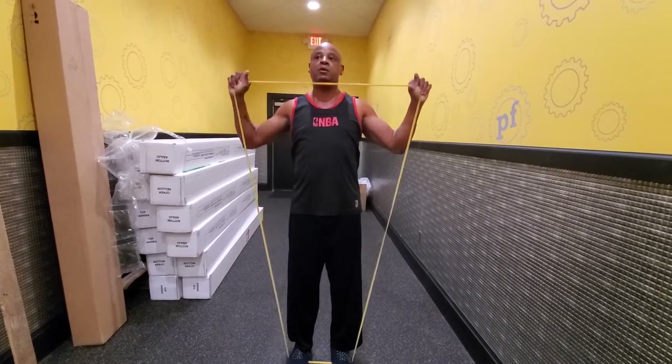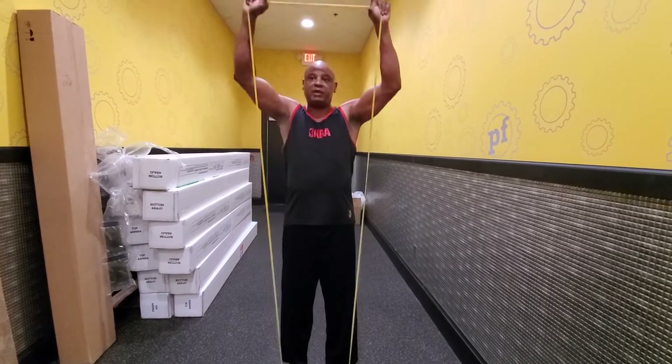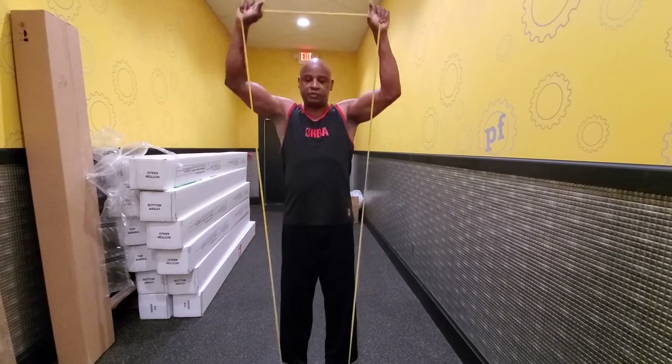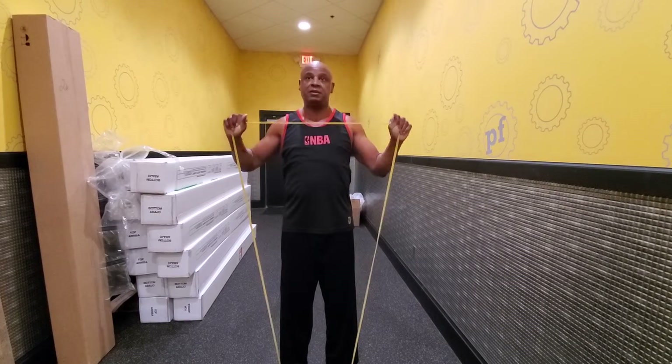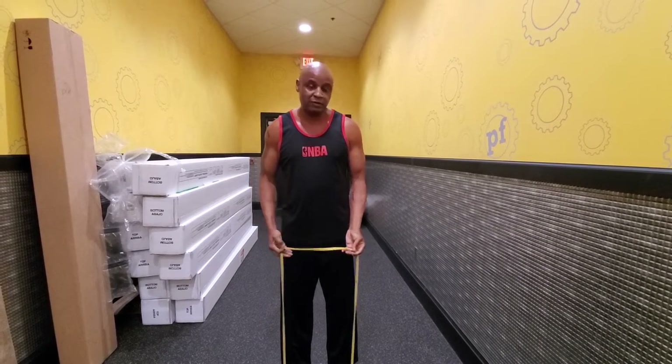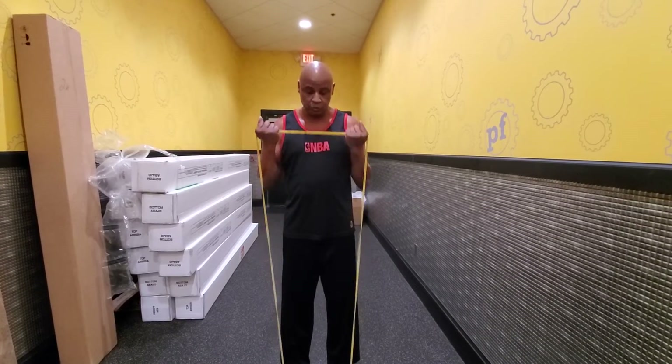One, two, three, four, five, six, seven, eight, nine, ten. What's great about resistance bands is they help build strength and also help you with your range of motion. And some curls — one...